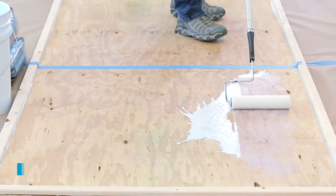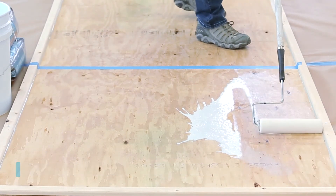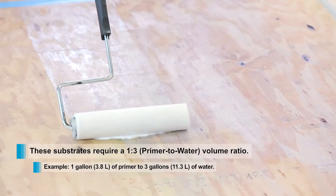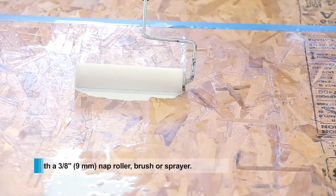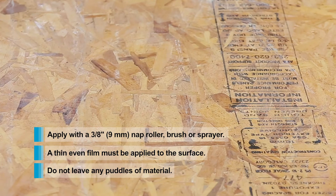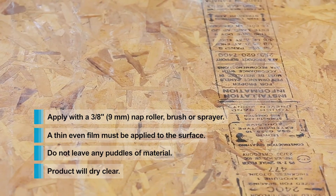Wood applications, such as plywood or OSB, are acceptable as well. These substrates also require a 1 to 3 mix ratio. Always make sure any substrate the product is applied on is clean and free from dust. Always make sure there is an even film being applied to the surface and do not leave any puddles of material. NXT Primer will dry clear and will be tack-free once cured.